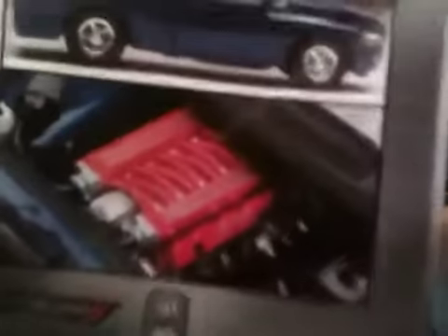It comes with the Magnum V10 — it's like a 1500 with a V10. But my modifications I'm doing — I'm putting a 5.9 Cummins 24-valve turbo diesel in it. Here's my update on it.